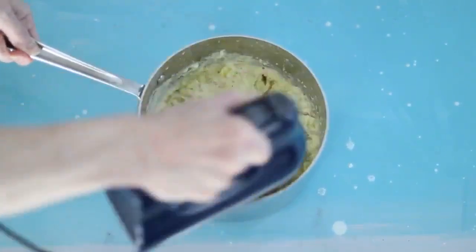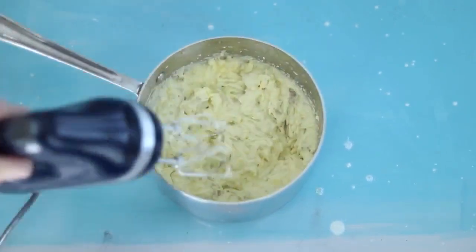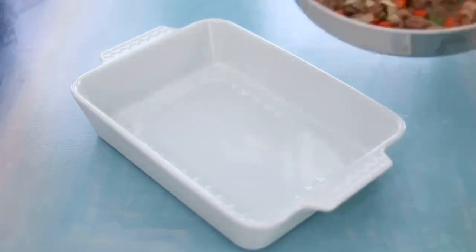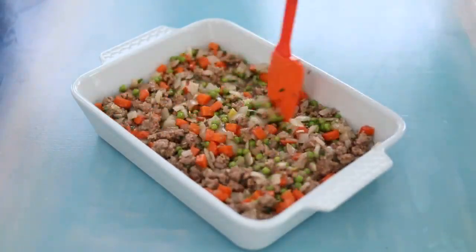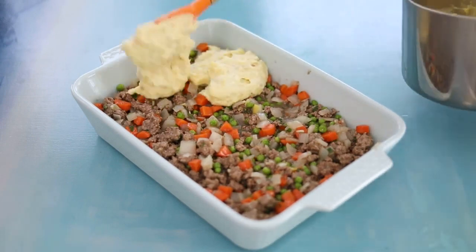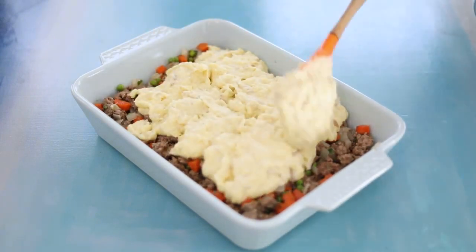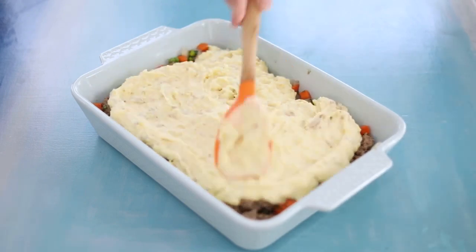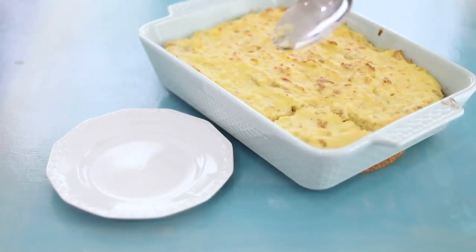Clearly not my best work, but thank goodness it's just for my family and not a cooking contest. Next, take a large casserole dish and pour the ground beef mixture into the bottom in an even layer. Then spoon the creamy and somewhat lumpy potatoes on top and smooth it all out. Pop it into the oven for just a few minutes to brown the top and then dig in.